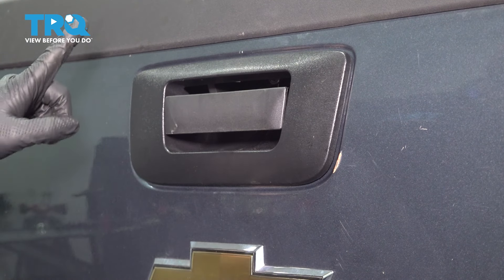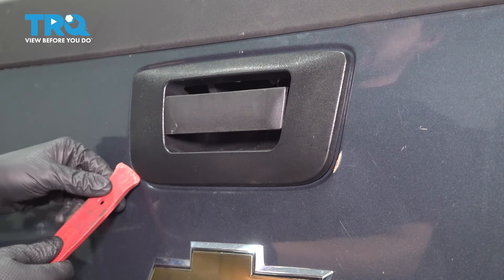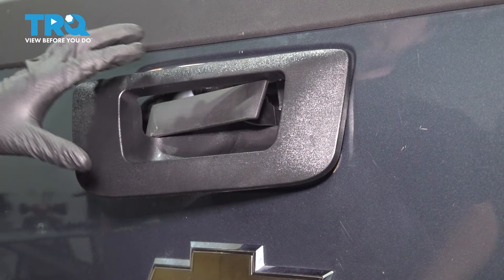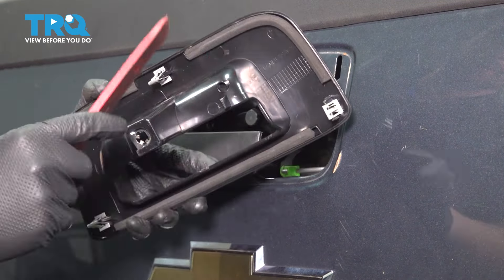Now you should be able to pop this bezel out. It's held on with three little metal clips — one here, one here, and one here. Take a plastic trim tool and pop these apart.